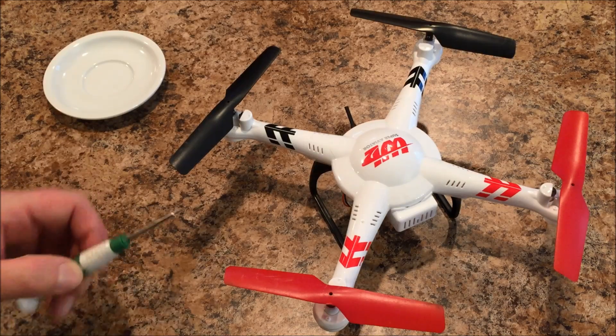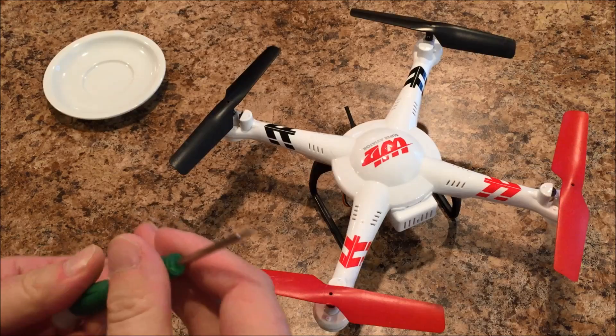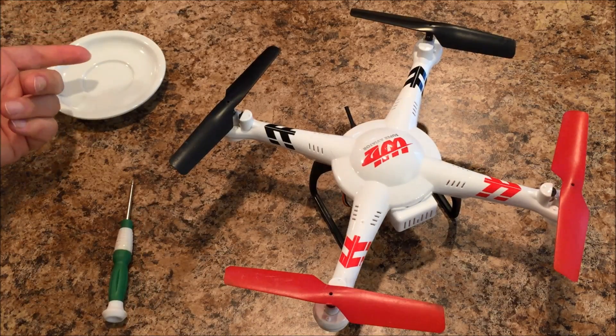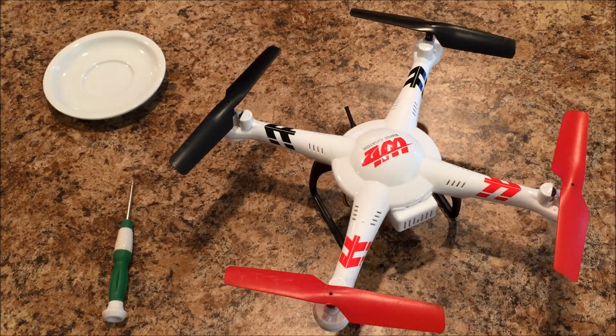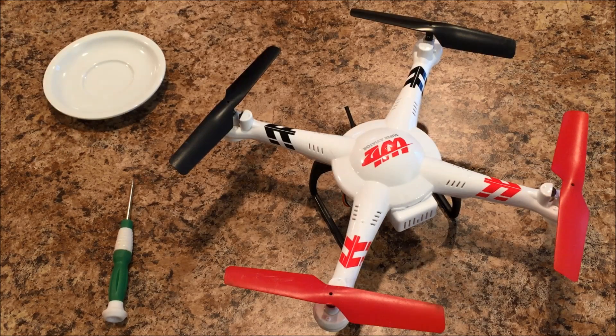The only real tool you're going to need for this project is a small Phillips head screwdriver — I'm using the one that came with my Tarantula X6. Other than that, the only other thing I would recommend is a small dish or a magnetic tray to put your screws in so you don't lose them, and really that's it.